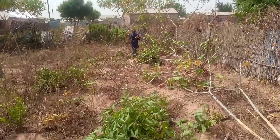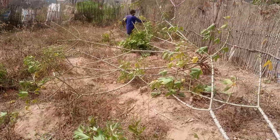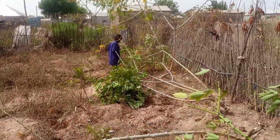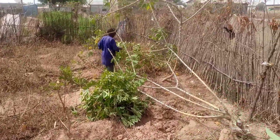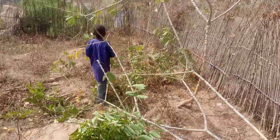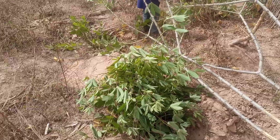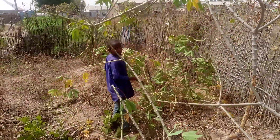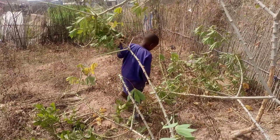The little boy is also there cutting the leaves of the cassava, preparing it for his grandfather to come over and harvest. Cassava leaves are also used to cook soup, which is why you see this young boy cutting them.